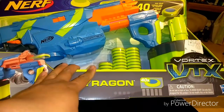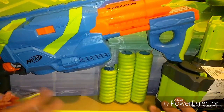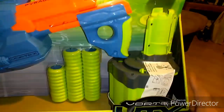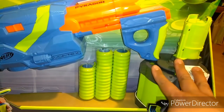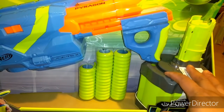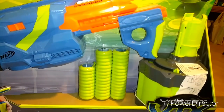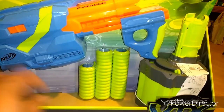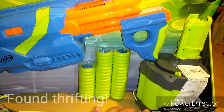Here we've got the Nerf Vortex Pyrogon. This one was unique in that it had Slamfire, and it also had the drum here. Like the Ravenics where the drum was integrated, this one — if you had multiple drums, like you had multiple Pyrogons or found one thrifting — you would be able to carry multiple drums. And some people did. I myself had about three or four that I used to put in my Nitrons.